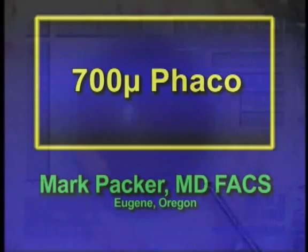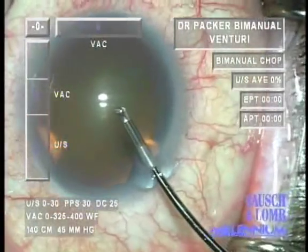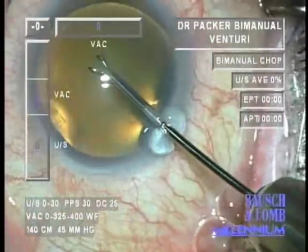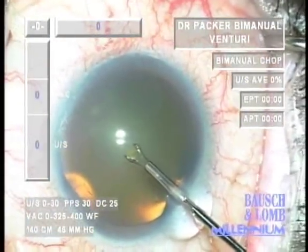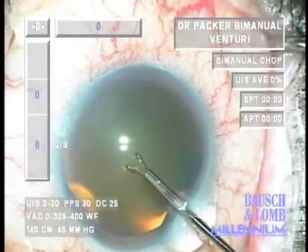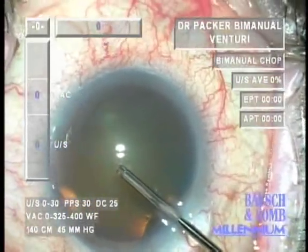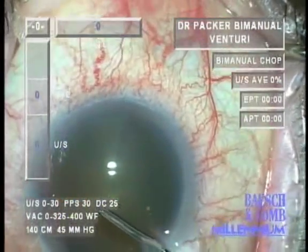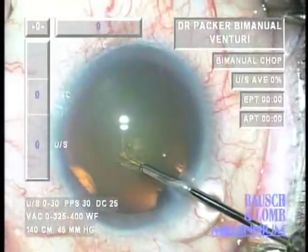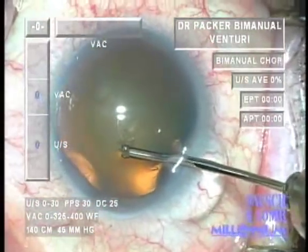Bimanual or biaxial microincision phacoemulsification is not just about the size of the incision. It's really more about increasing control and efficiency during surgery. So when we've reduced our incision size from 1.5 to less than 1 millimeter, it's not simply because we think smaller is better — it's also because increased control can be an advantage during surgery.